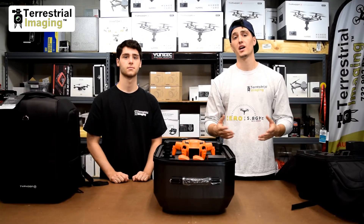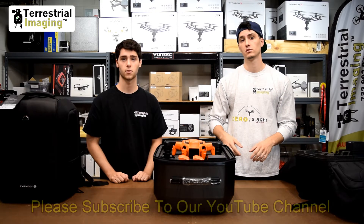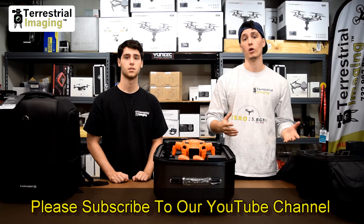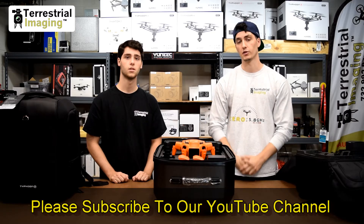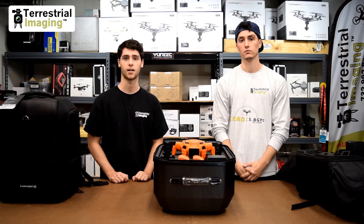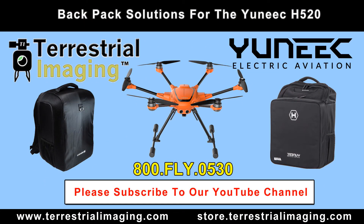Thanks for watching, guys. I hope you enjoyed our video. If you have any comments or questions, feel free to leave them below. Don't forget to hit subscribe. You can also follow us on Facebook at our Terrestrial Imaging Facebook page or at one of our sponsored sites, Mad for Multirotors. Or visit us on the web at www.terrestrialimaging.com.